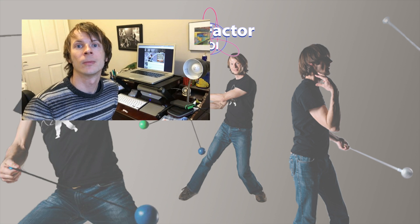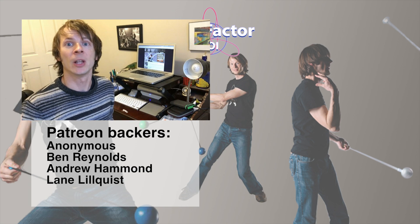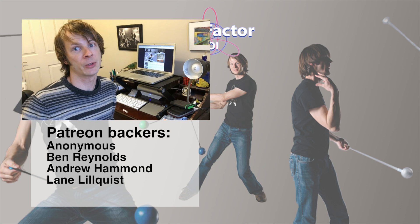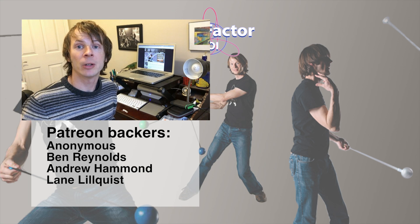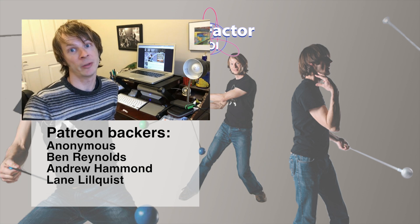Thanks so much to Mood Hoops for sending these to me to review, and thank you all for watching. Enjoy the flow and peace. If you got anything out of this video, please leave a like and subscribe to help the channel grow. Special thanks to all my wonderful backers on Patreon — you're the ones that make these videos possible. If you'd like to sign up to support the channel, visit patreon.com/DrexFactorPoi.